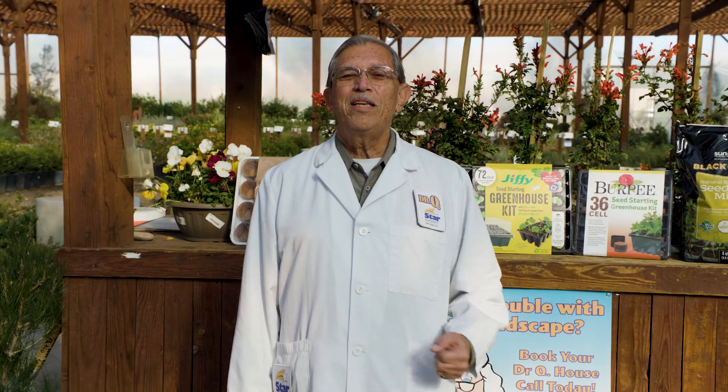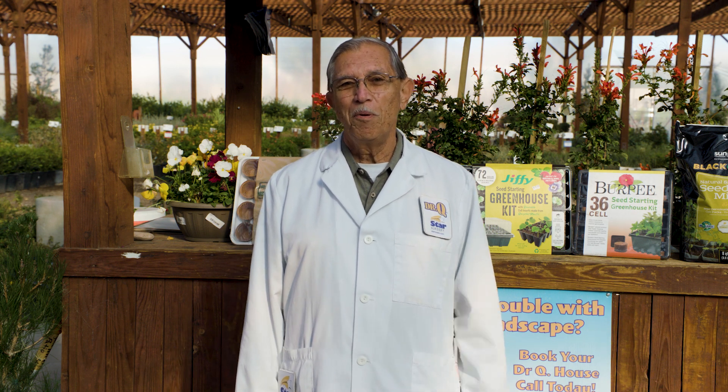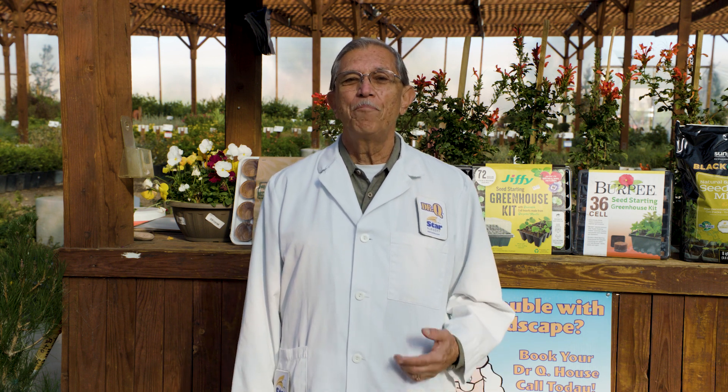Placing the seedlings in a sunny window is fine, or you can use a grow light. Try to keep your seeds as close to 70 degrees Fahrenheit as possible. If your house is too warm, you can always put them in the garage or somewhere else where they have proper lighting.